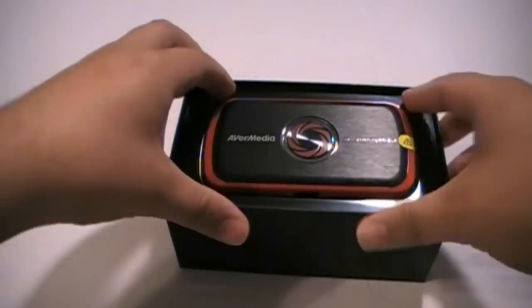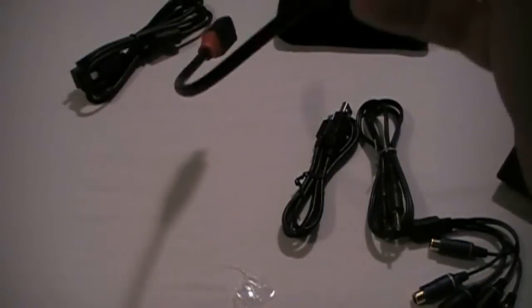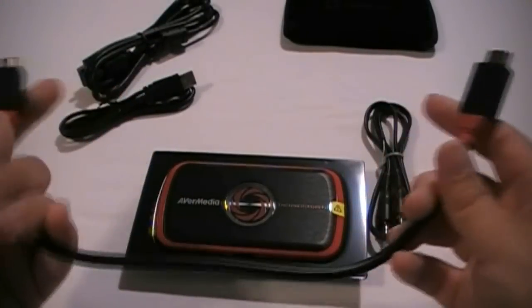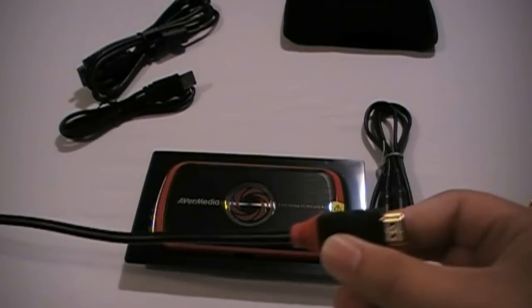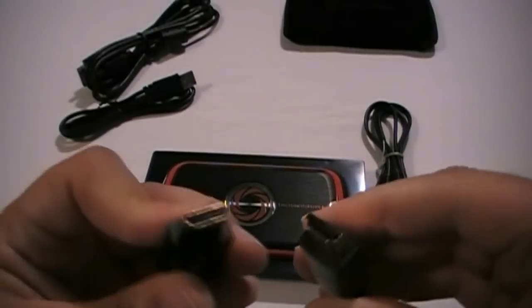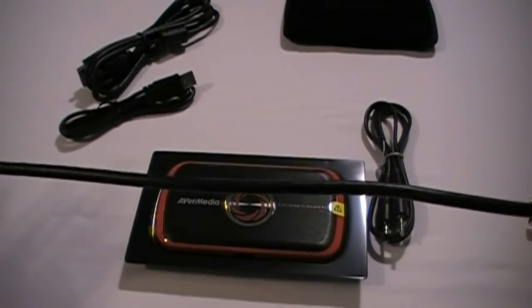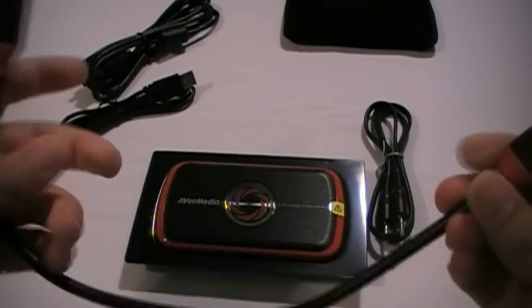So still HD when you're PC-free, but not as good as if you're using the computer to record. Alright, that's the packaging. Let's go ahead and get into it. Let's take special note — this is the shortest HDMI cable I have ever seen. I have never seen an HDMI cable this short for sale anywhere, let alone included with a device.